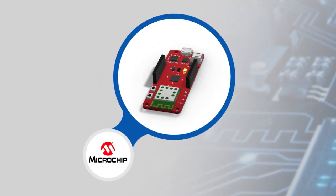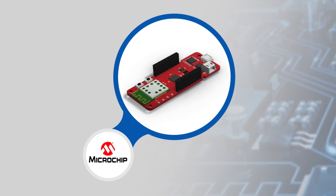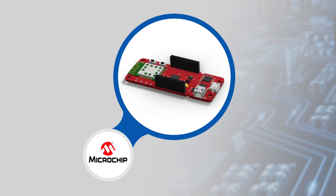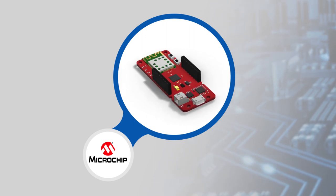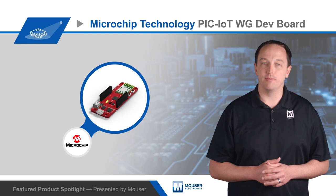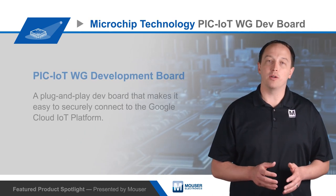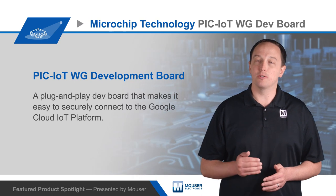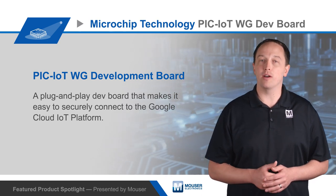The board features low-power hardware to support the development of battery-powered IoT devices. It's based on the PIC24FJ256 MCU, which offers extensive analog integration and Microchip's extreme low-power technology. Wireless connectivity is provided with the ATWINC1510 Smart Connect IoT module, which is specifically optimized for low-power IoT applications.